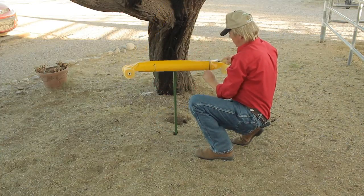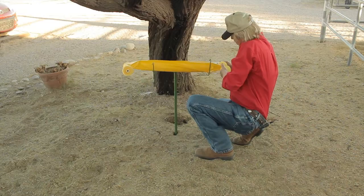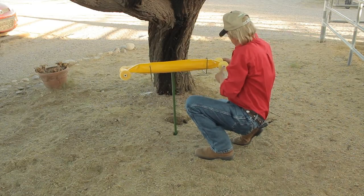Just lay it into the foundation. Make sure the plastic part is on the two support beams, and you're ready.